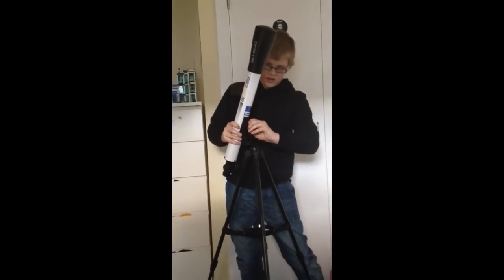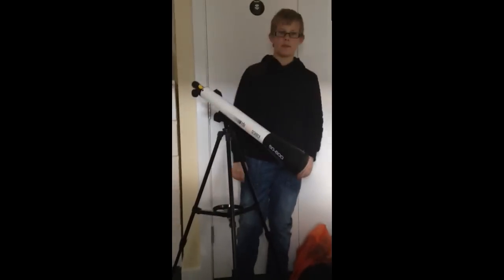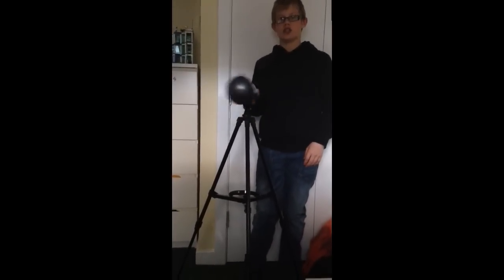Don't over-tighten it, it's not good. And then that's that bit done — your telescope is all attached.